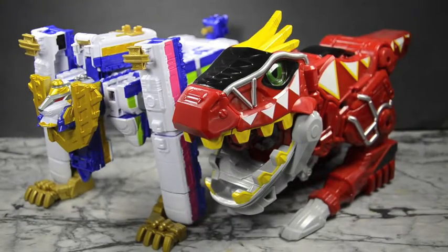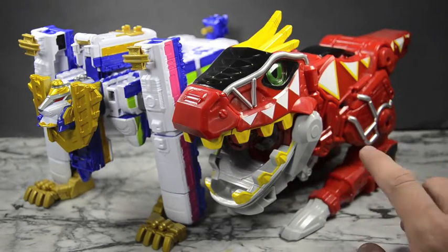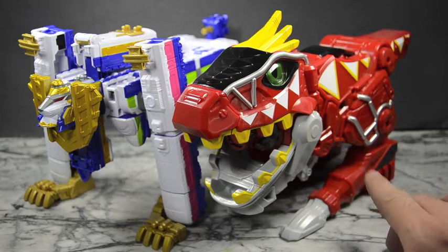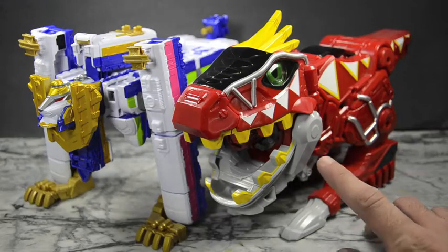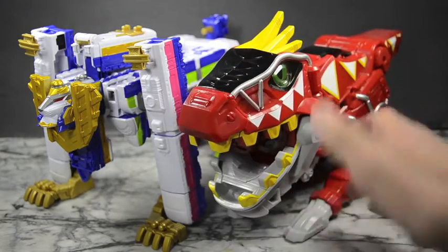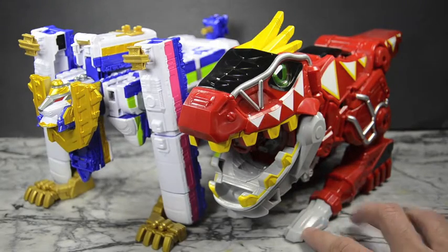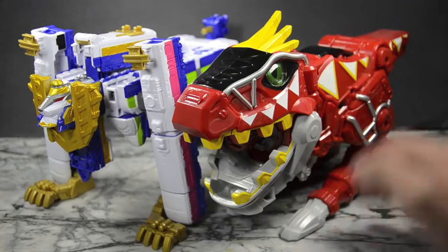And here we have the Safari Gao-Oh lion mode with the Mini ZyuDenRyu from Zyuden Sentai Kyoryuger — which is a really awesome toy. If you guys are into any Sentai series you should definitely check out Kyoryuger and definitely get this toy. This thing is so fun. It's actually not a robo — it's a roleplay weapon kind of thing. I love it.